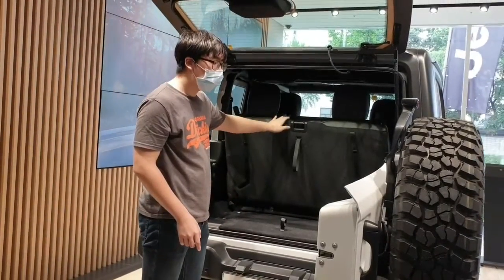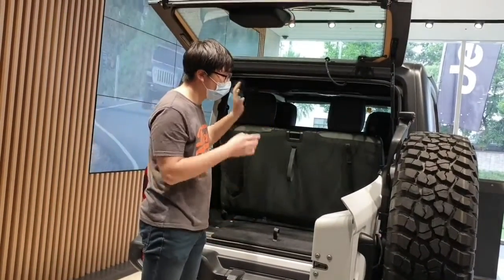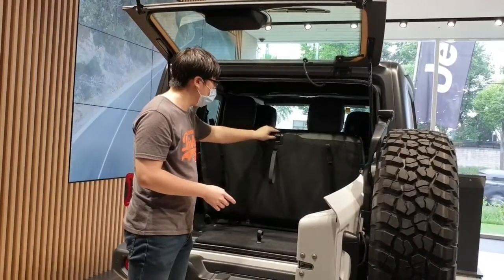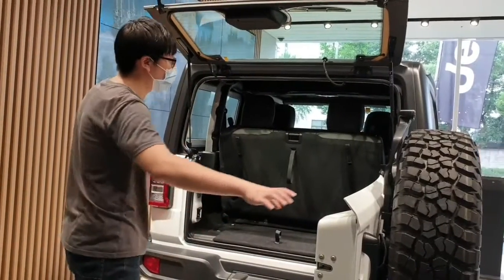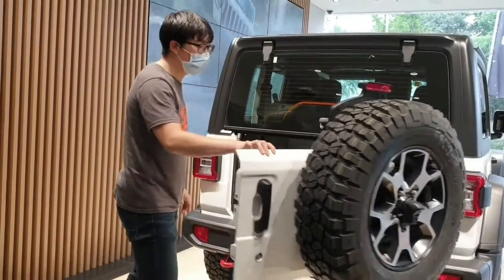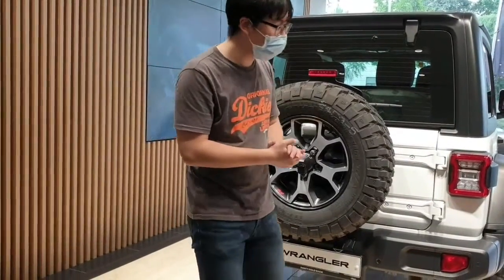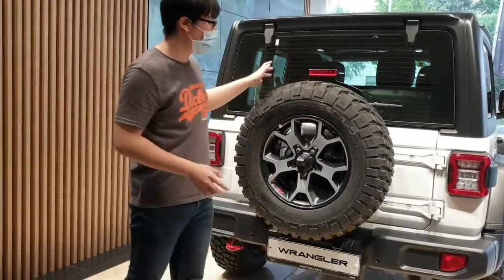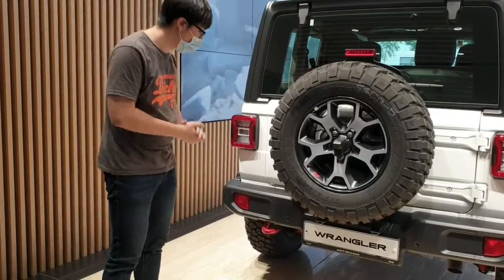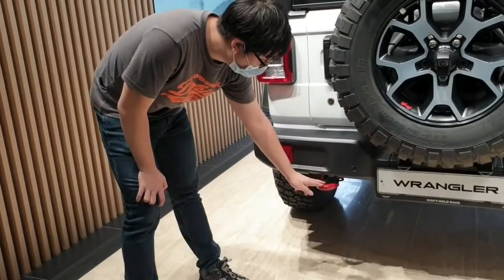The door angle is a bit light — it's common for many cars that are popular with this design. To be honest, the angle is really powerful. The angle to the door is a bit light, but I think this is a good ride — it's a car line of racers.